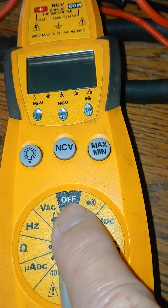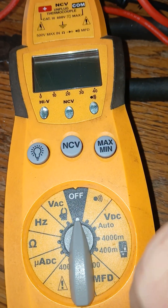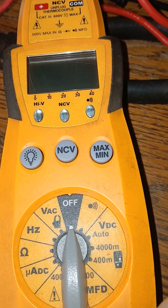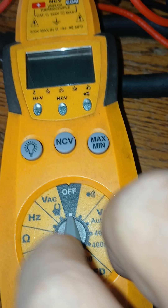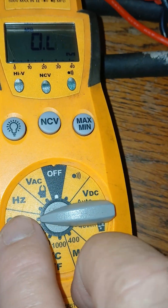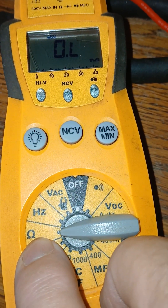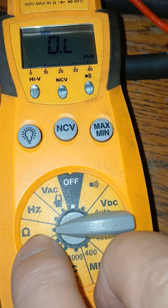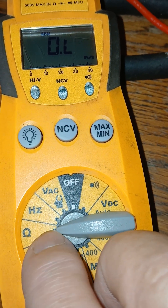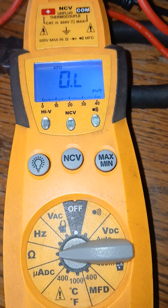Normally when you power up your multimeter, it depends on the manufacturer — there are a multitude of manufacturers. Simply rotate it to the horseshoe-looking symbol here, and this would be your ohms position. If you needed a backlight, you could just press that button.